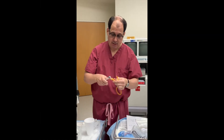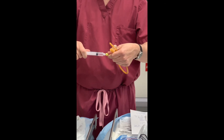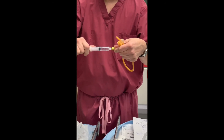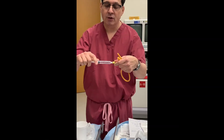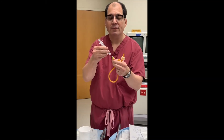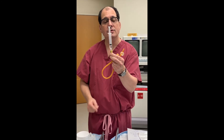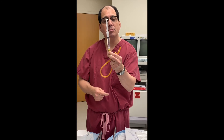Let me show you what it looks like to deflate the balloon. I'll disconnect and pull back. Another option: you don't have to draw back — just push the syringe together and wait 5 to 10 seconds. You'll see the plunger come back on its own.